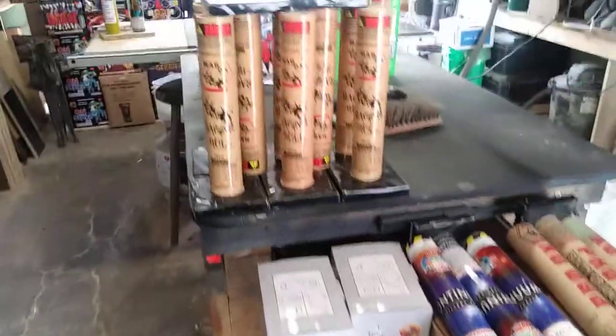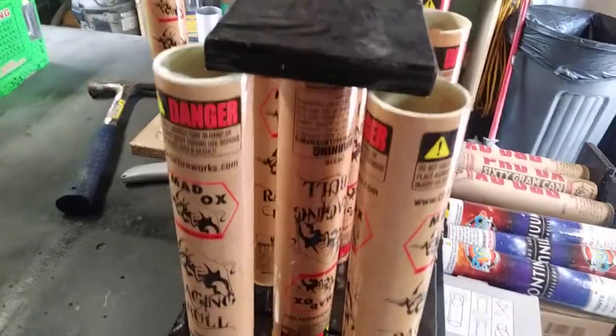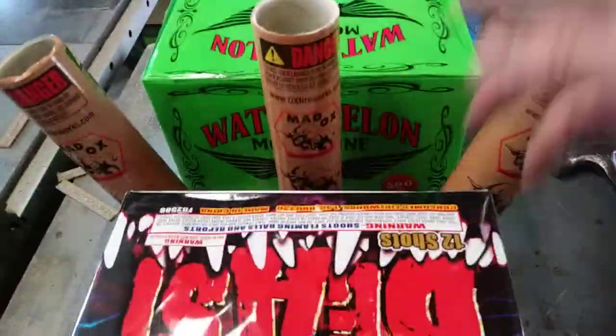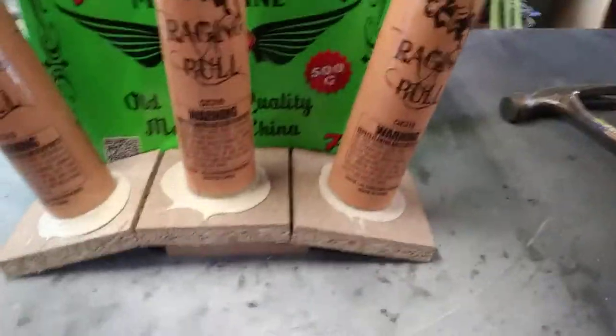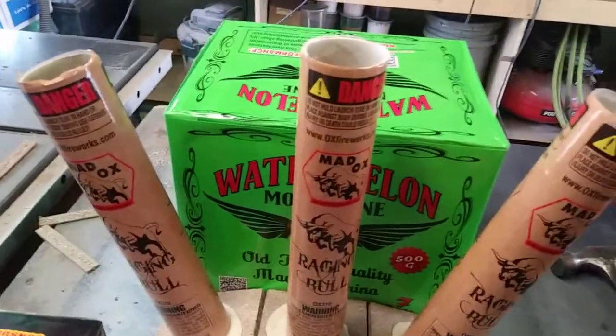Hey guys, Sean here, just working on some poor man's racks for my fiberglass tubes from all these different kits. What I'm looking at doing here is building racks going between my 500-gram mortars. I've got this one mocked up here — I like that idea, everything's in good form, but I'm wondering about the best approach.